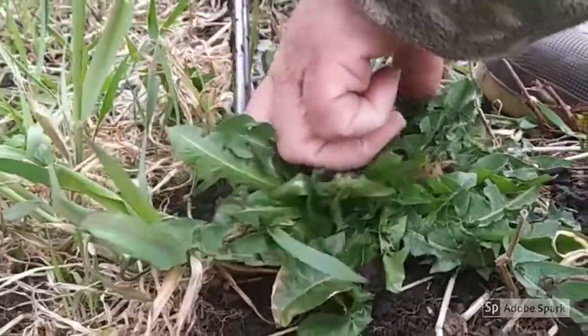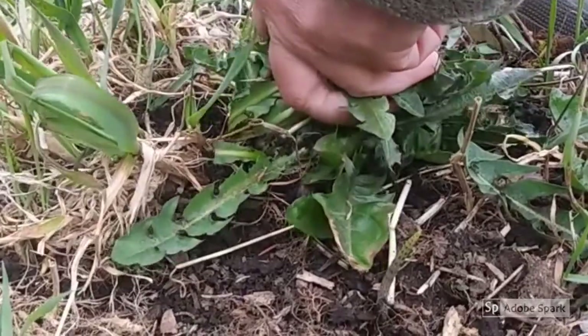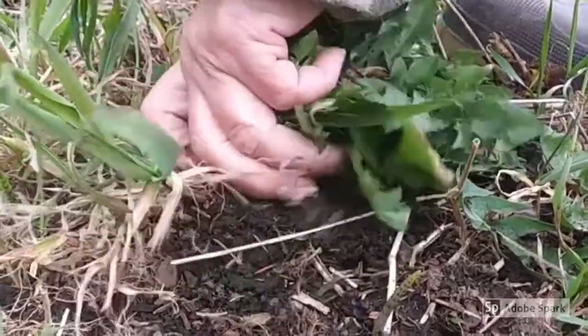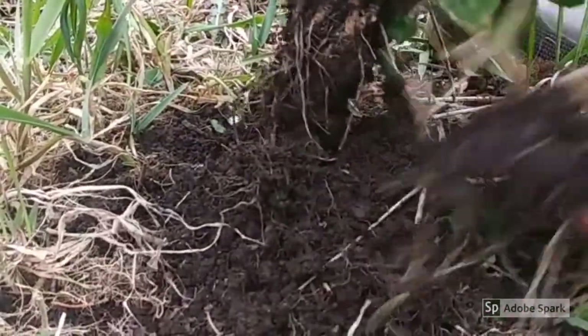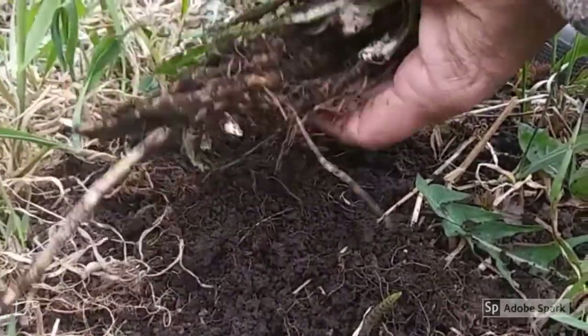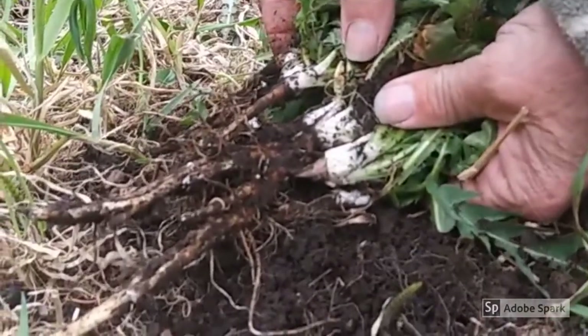It works slick as a whistle — it's really cool. Once you have that cluster of roots pulled up, just pull the grass and other roots away, shake off the dirt, and look — a nice set of roots!